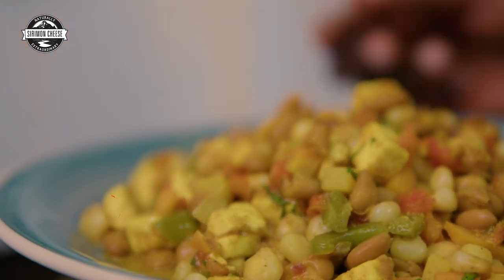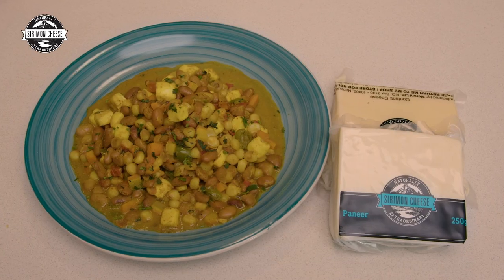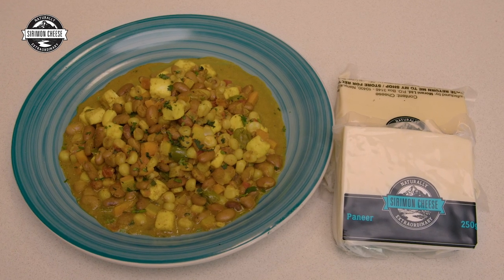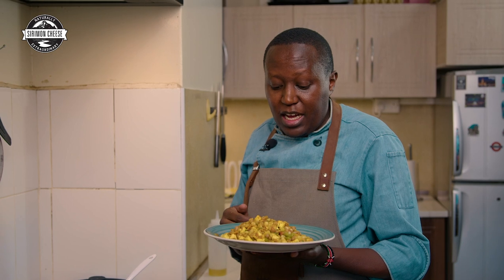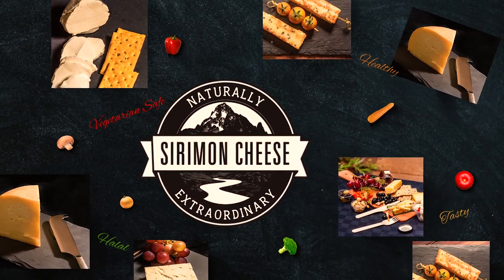Together with the maize and the beans, the carrots — everything comes together. Hope you'll try yours; let me know in the comment section how yours turns out. To get the cheese, it's available online — I'll put the link in the description so you can buy it online, but it's also available in all leading supermarkets. Check it out, and I hope you'll enjoy yours like I know I'm going to enjoy mine. Until next time, goodbye.